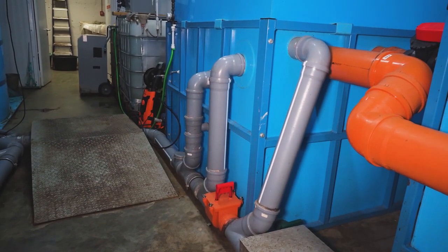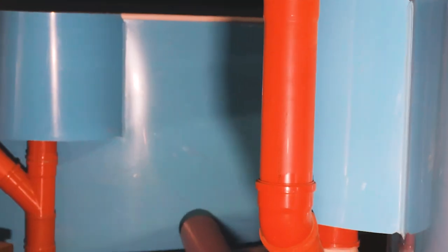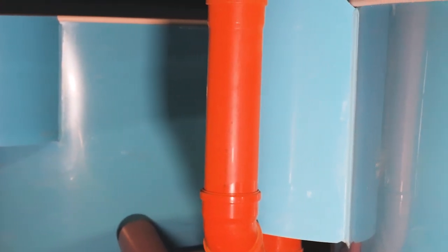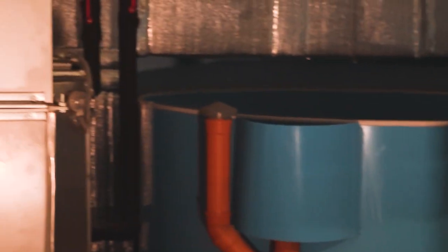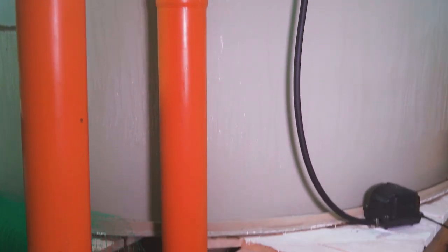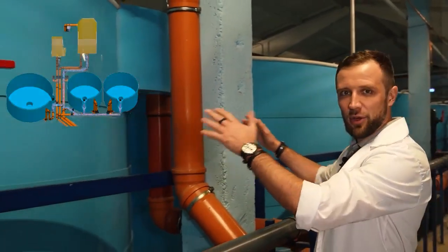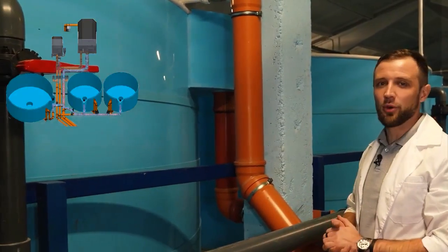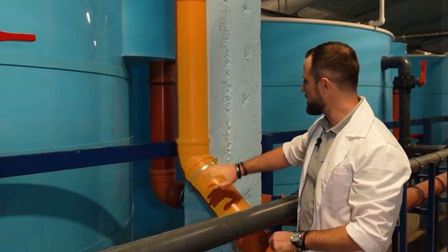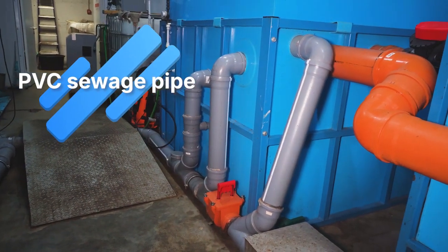The specifics of designing RAS pipelines, as hands-on as possible. I chose my favorite branch of pipes on this farm — they're very conveniently accessible while all the others are hidden. I'll start, as I'm used to, with the drain pipes from the fish tanks to the drum filter — the drain branch of the pipeline. Here it is, the orange one made from a regular PVC sewer pipe.